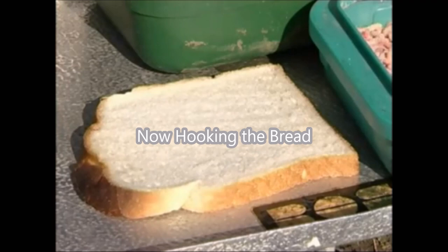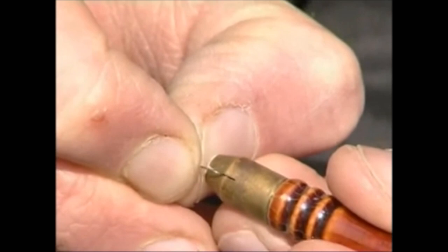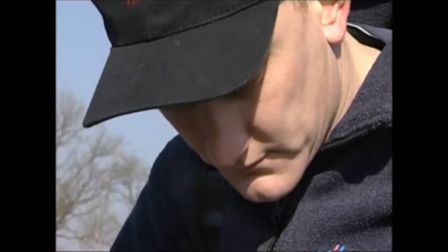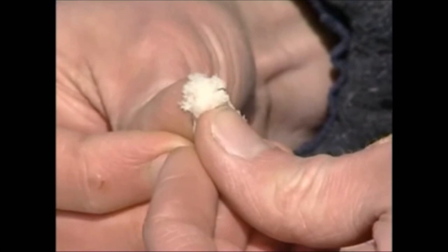White bread is best for hook bait, and there's no simpler way to obtain a small bread hook bait than to push a bread punch into a slice. To remove the pellet of bread, simply slide your hook up through the groove within the punch, then position the bread correctly on the hook before fishing. If you're targeting larger fish, bread flake may be better — use a size 14 or 12 hook and simply wrap and squeeze a small piece of white bread around the hook shank.